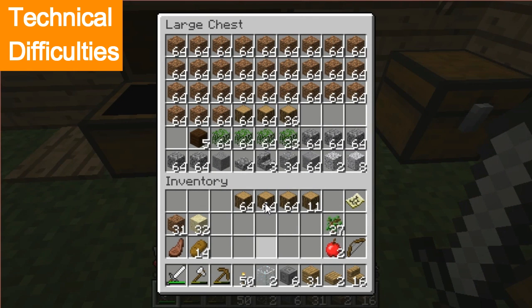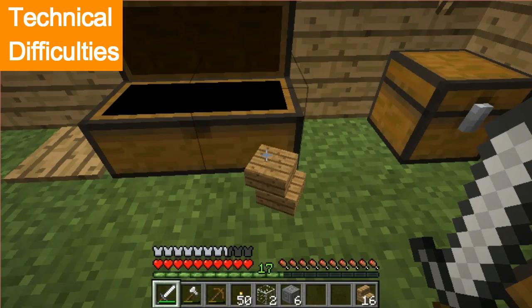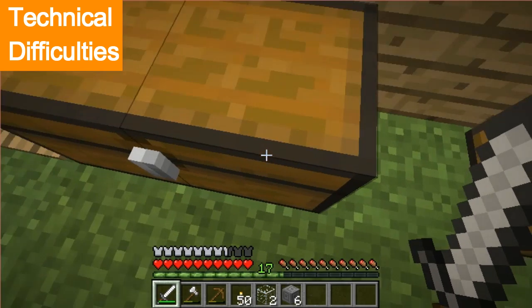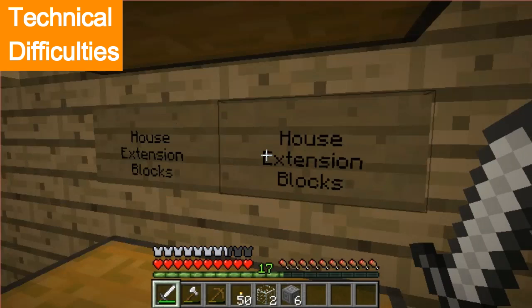I guess we'll just put this in here, here, and here — and here, and here, here. Just put that there for now. Actually, go in here and put these in here. I can't put those in there.